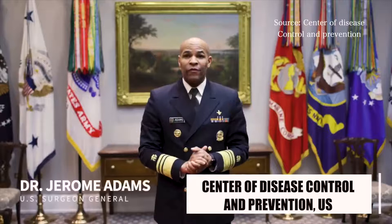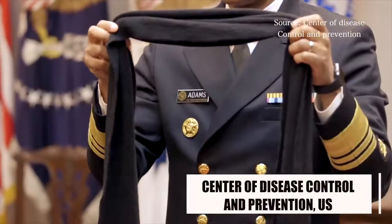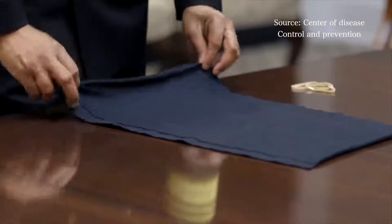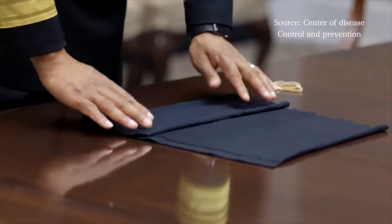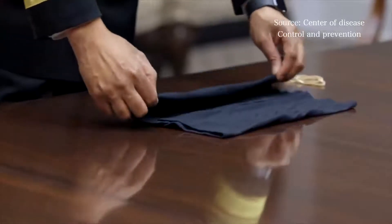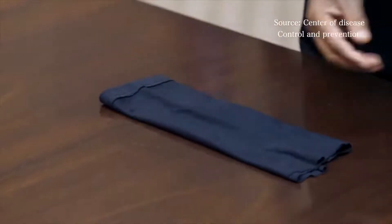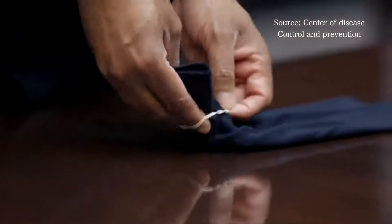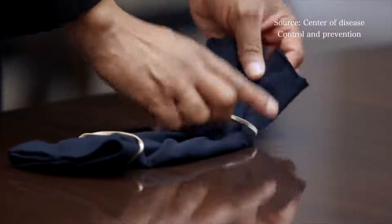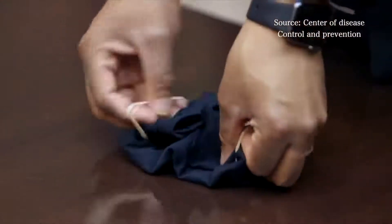The Centers for Disease Control and Prevention released the following video. You can use items you find around the house, like an old scarf, a bandana, or a hand towel. Or you can make a face covering out of an old t-shirt: fold it to the middle from the bottom, then from the top, fold it again from the bottom, and again from the top. Then place two rubber bands — one on each side — fold either side to the middle, and you have yourself a cloth face covering.